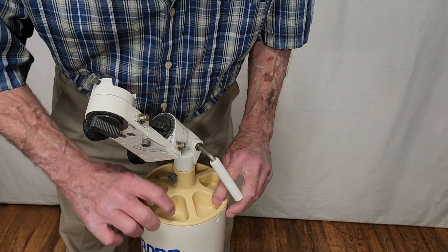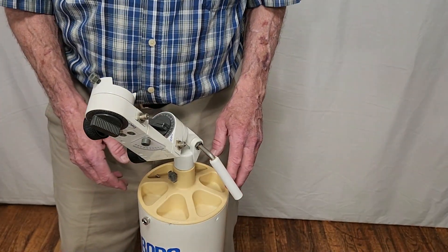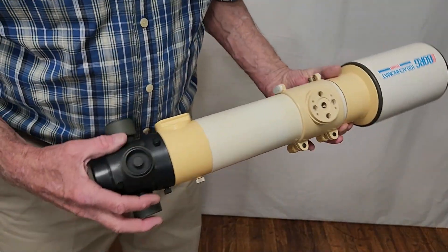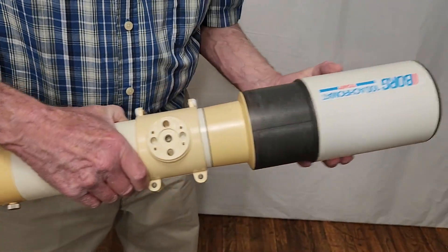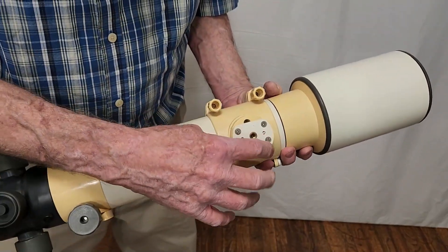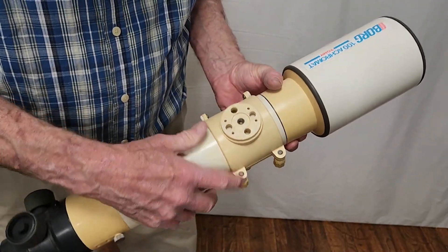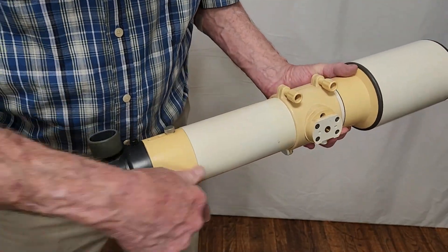By the way, this is plastic — the tube is plastic. It's all very lightweight. The tube on the OTA is also plastic. All these parts here are lightweight plastic — PVC, I think. There are metal inserts there. Plastic interacting with metal is always a concern — I don't like it.